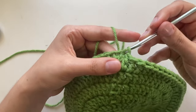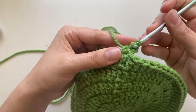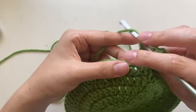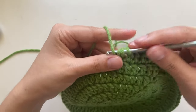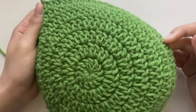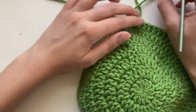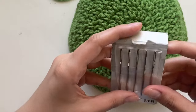Now we're going to make the sides of the hat. Slip stitch, chain three, and put one double crochet into each stitch — no increases. The hat will start to curve upward. After you finish this row, I like to put the eyes on. Just do one double crochet in each stitch all the way around, then end with a slip stitch.